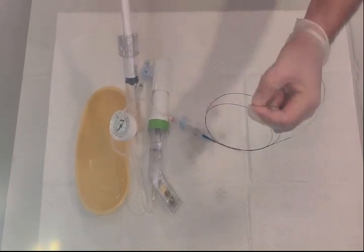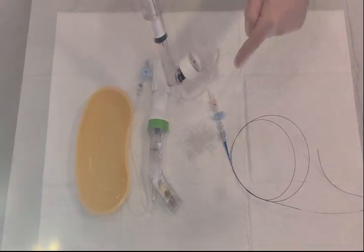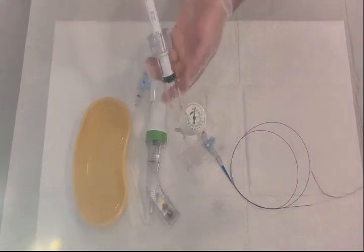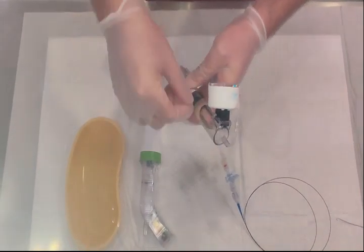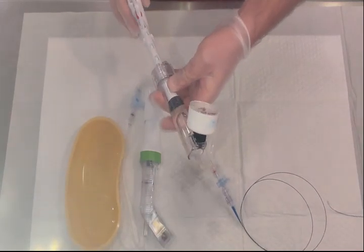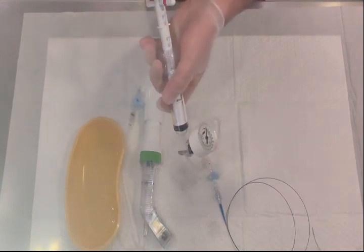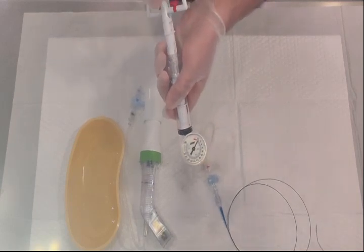The balloon is now deflated. Note that inflating with the device in the wrong orientation is incorrect technique, as it will draw potential air back in and you won't be able to visualize the contrast under fluoroscopy. The correct technique is to keep the inflation device oriented properly — unlock it and go clockwise on the meter to begin inflating.